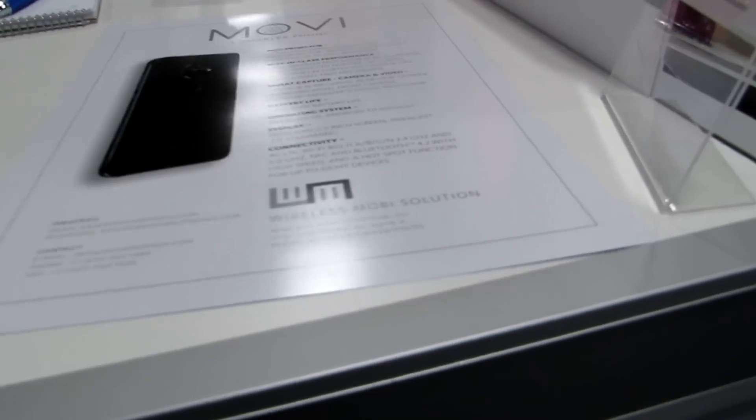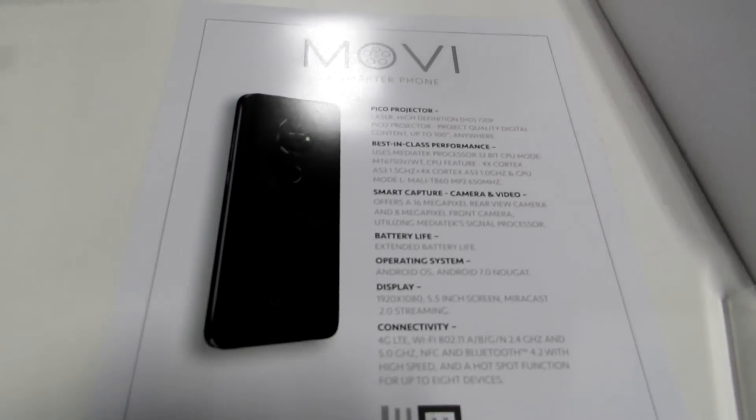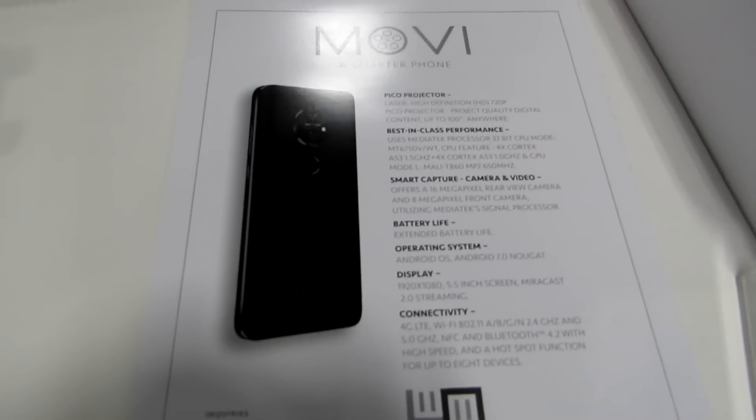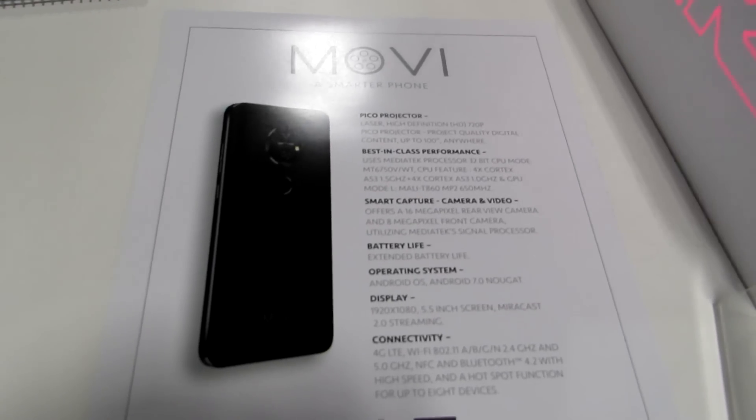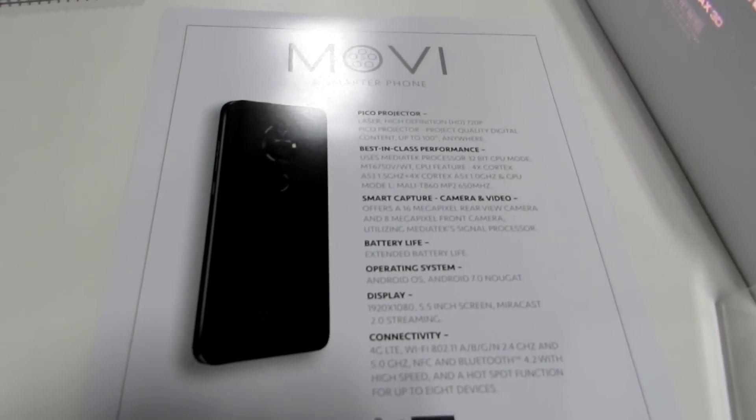So it's a Moviphone. It's available for about $600, available now from the website. And it's got a 16 megapixel rear camera, 8 megapixel front camera, Mali T800 graphics, Bluetooth, and Wi-Fi.